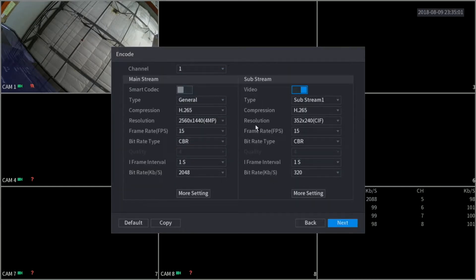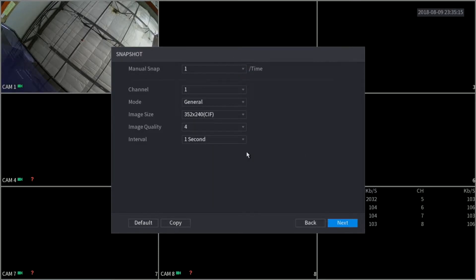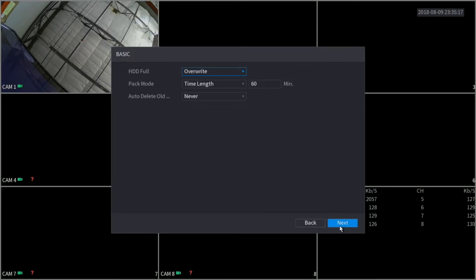Here we have our encoding. I would suggest leaving this alone — in case you need to make any changes, you can always go back and do so, and I will show you where you can find this information on the XVR. Moving on, we can just leave this as it is as well. Here is the basic information on our hard drive. Our XVRs and all of our products come defaulted to overwrite — so once the hard drive reaches capacity and is full, it's just going to start recording over itself. You don't have to worry about the hard drive stopping recording; it's just going to re-record over itself.